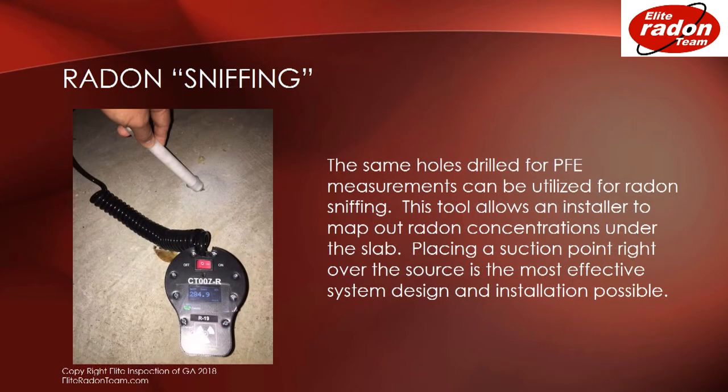The same holes drilled for PFE measurements can be utilized for radon sniffing. This tool allows an installer to map out radon concentrations under the slab. Placing a suction point right under the source is the most effective system design and installation possible.